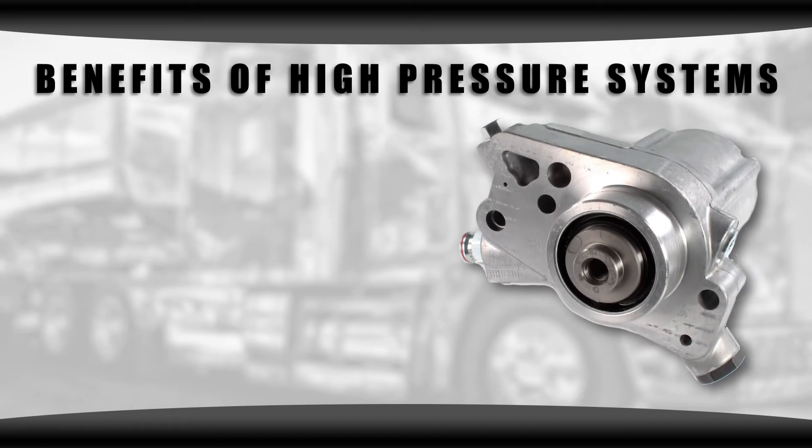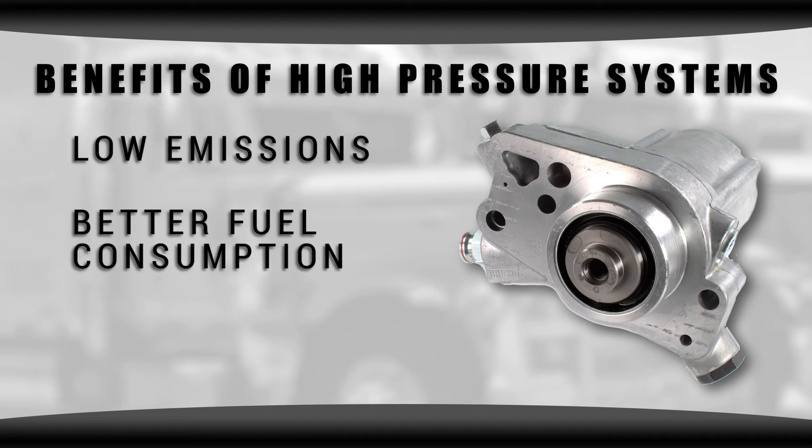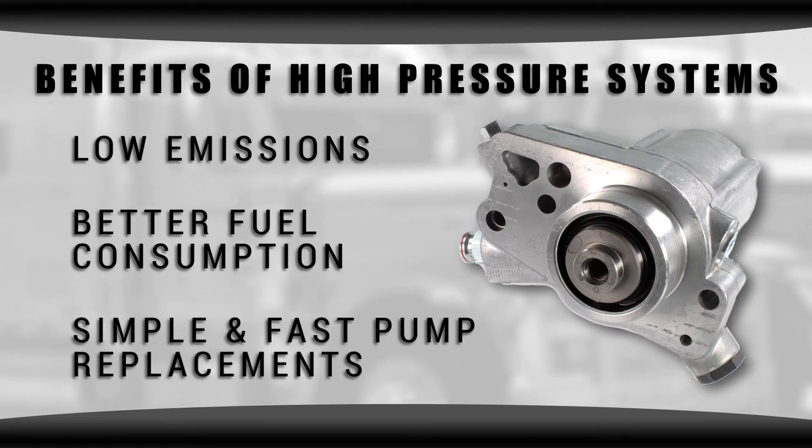You see a lot of benefits from high pressure systems, including low emissions, better fuel consumption, and simple and fast pump replacements.